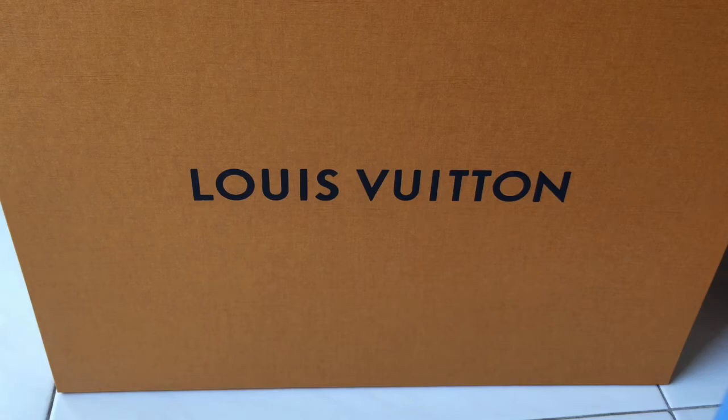Hi guys, welcome back to my channel. I hope you enjoyed my previous video where I revealed my LV Palm Springs backpack in the mini size. Today I'm going to talk about my work bag.